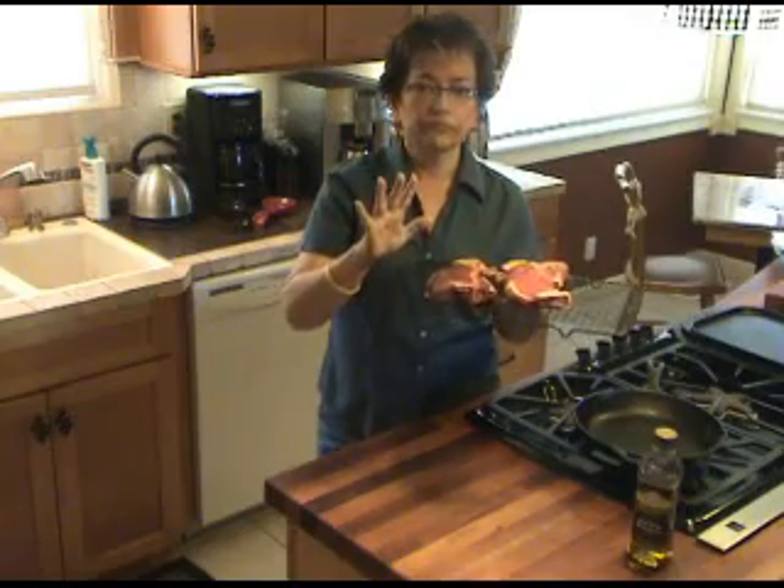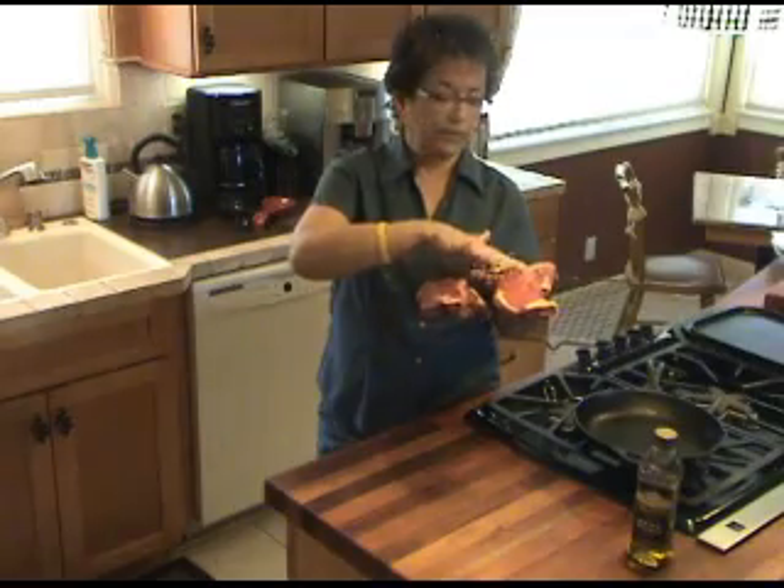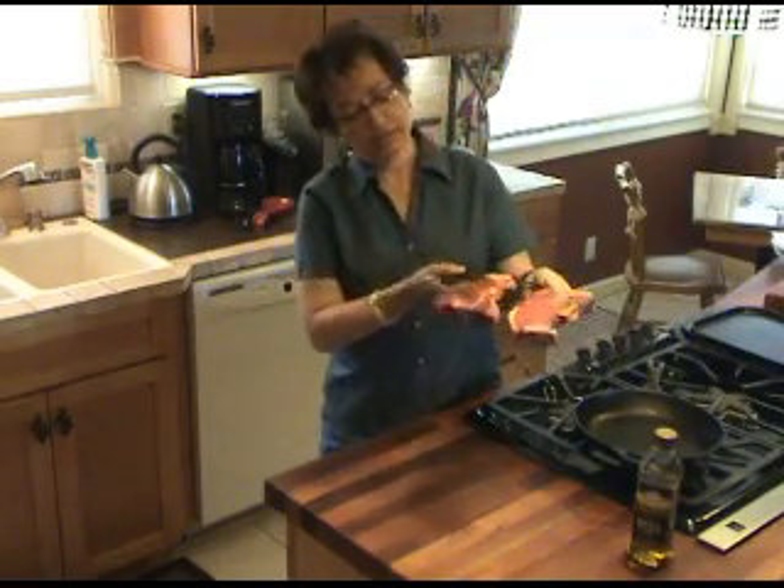Leave it in the refrigerator to dry. All of this becomes very dry — even the fatty areas and even underneath.